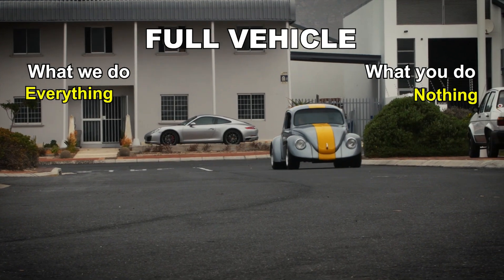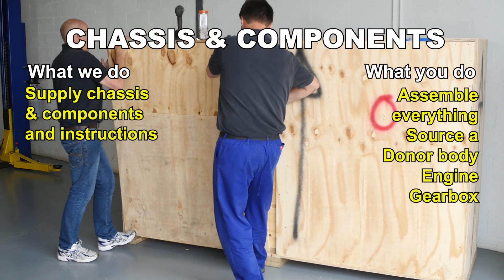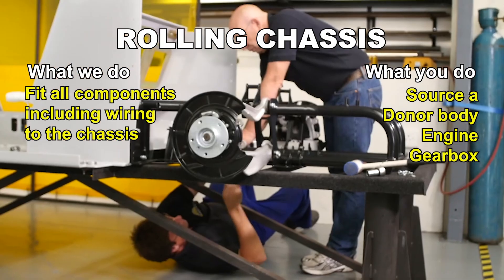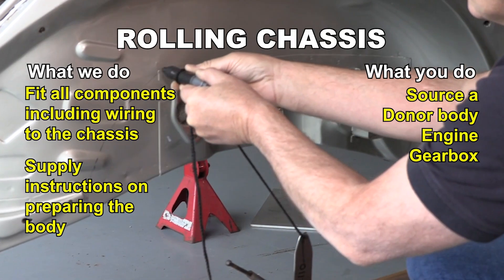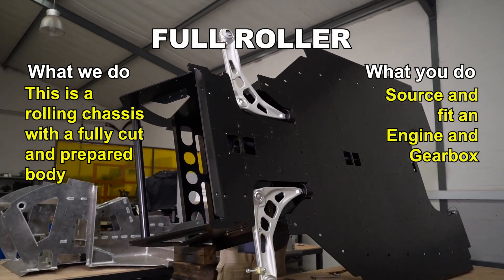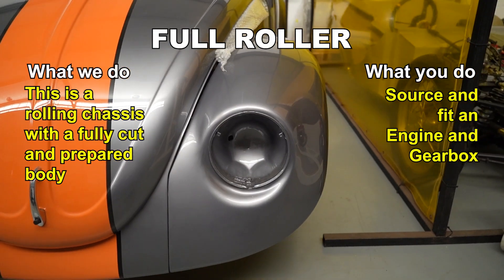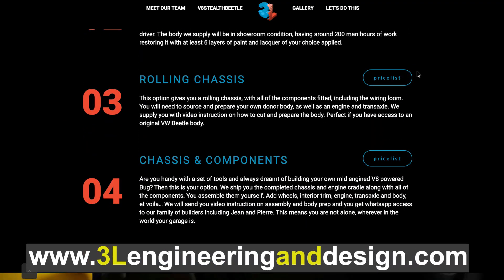We've looked at the full vehicle — whether it's a Chevy or Audi, regular or roadster — and we've looked at what you get with the chassis and components. We also offer a rolling chassis, where we fit all the components including the wiring loom. You will need to source and prepare your own donor body and source an engine and transaxle. We will supply you with an hour of video instruction on exactly how to cut and prepare your donor body. Finally, we can supply you with a full roller — this option gives you a full vehicle without the engine, ECU or transaxle. We supply the adapter plate, double clutch and pressure plate. The body we supply you with will be in showroom condition, with at least six layers of your colour paint and lacquer applied. All options are detailed on the 3L Engineering website, including prices and extras.